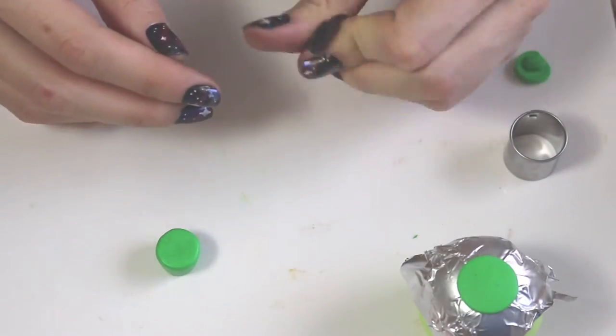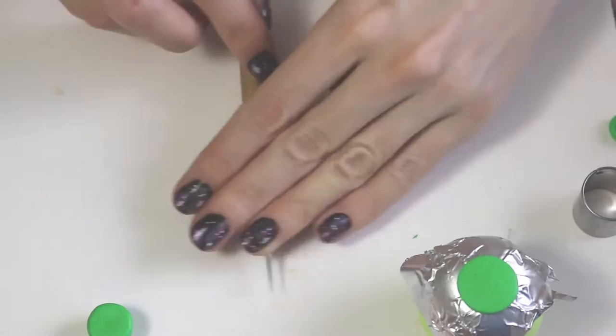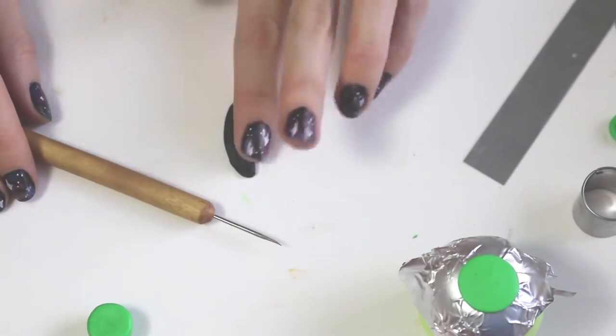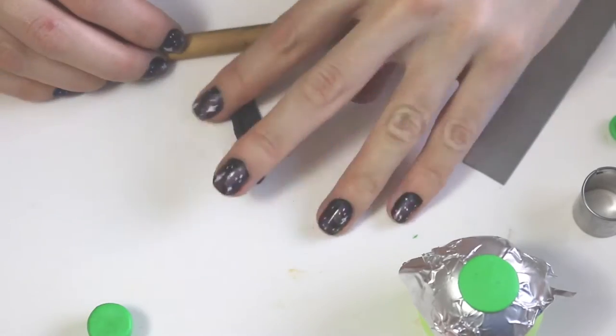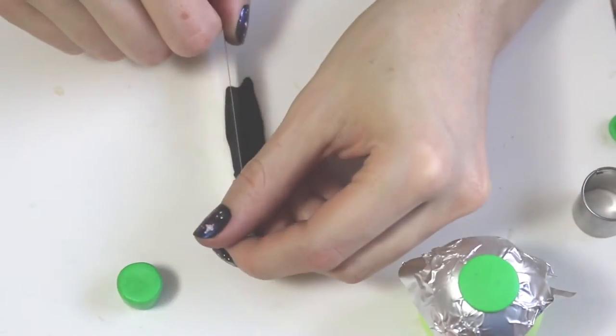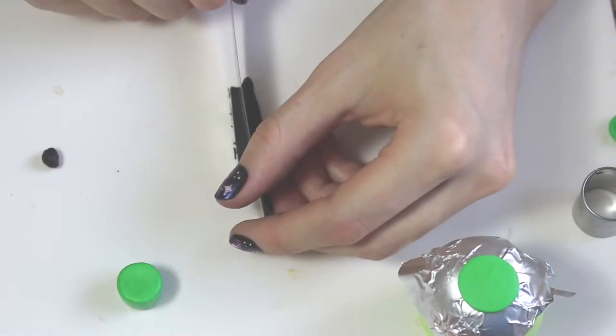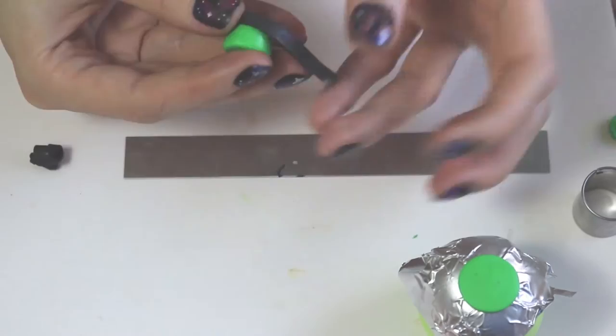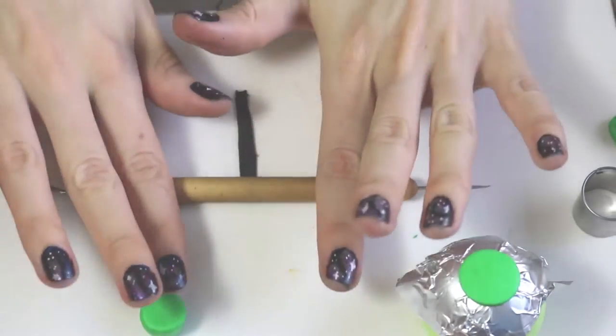Then I'm going to be adding a little belt around the base that touches the bottom of the top hat. We're going to do this by making a really long rectangle, flattening that out, cutting off the excess, and making it into a very straight belt-type shape.